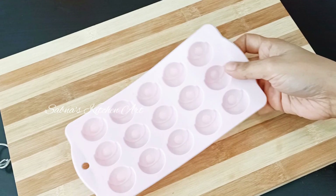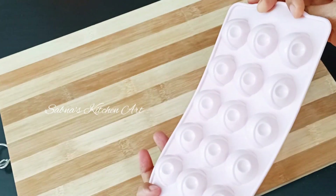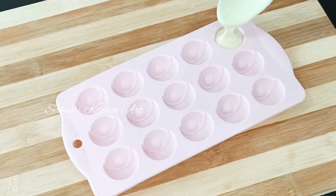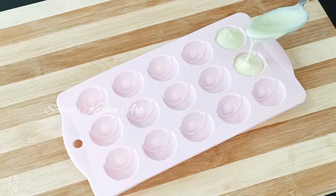We are going to set this chocolate in a silicone mold. If you want, you can put it in an ice tray, or we will fill it in a plastic box.